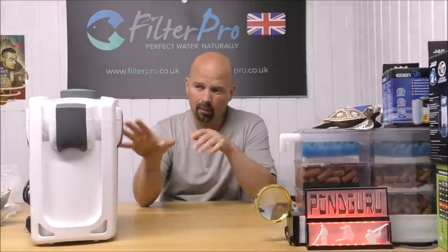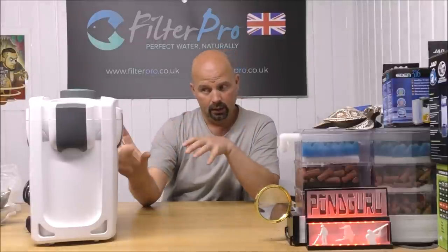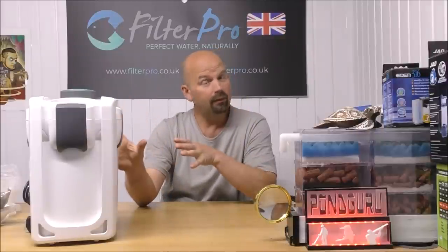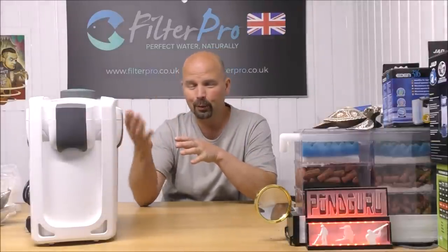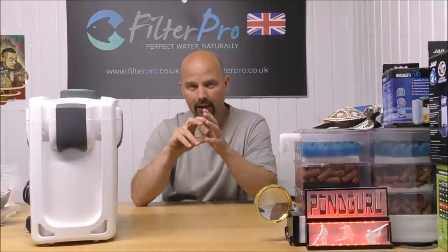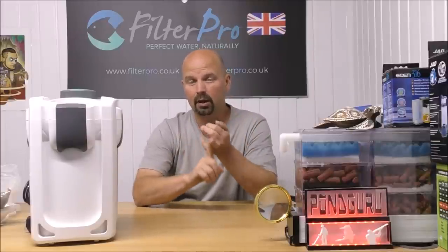The only thing we've used from this filter as it came from the manufacturer is the fine pad. We've added a coarse pad, a medium pad, some primary settlement media, and some good biological media — the BioHome Ultimate. That is to support both aerobic and anaerobic bacteria. There's a lot of water going through this filter, so the water itself won't be in anaerobic conditions, but inside the filter media the water slows right down and anaerobic conditions develop there — that's how we're able to support both aerobic and anaerobic bacteria.